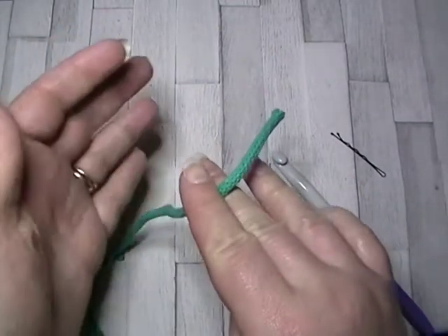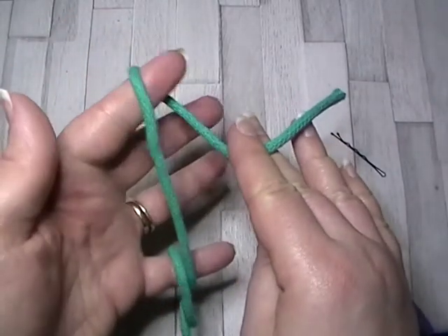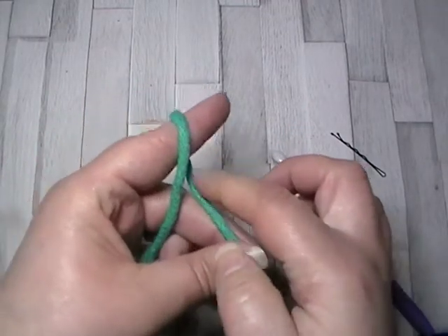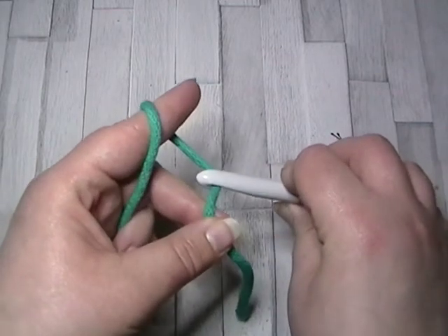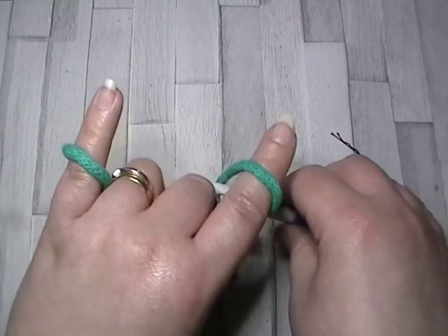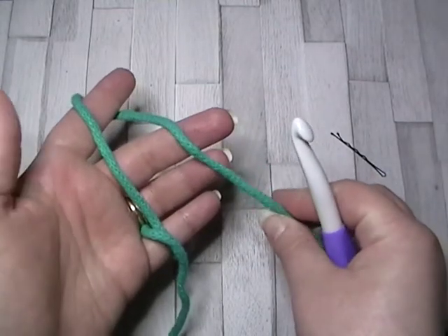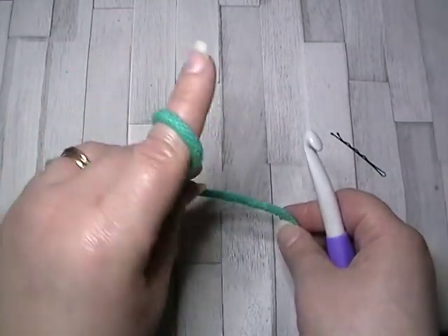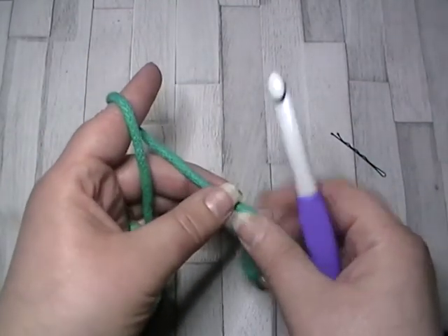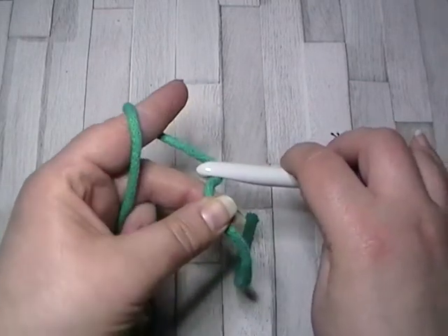So I've got my working end here. I wrap it around my little finger, over the top of my index finger, and then I hold my work here — this is where I pull my working yarn for my hook. Others have said this is a rather complicated way of doing it, but it works brilliantly for me. So: tension finger, anchor finger, and I work here so my working yarn is pulled from this section.